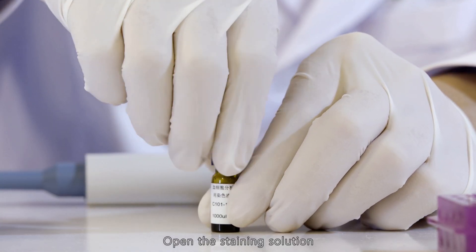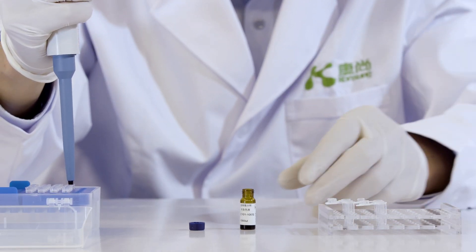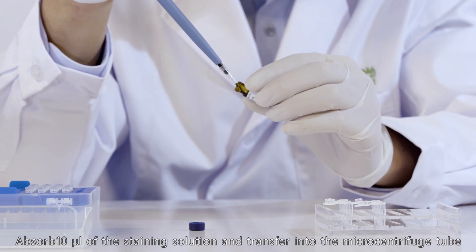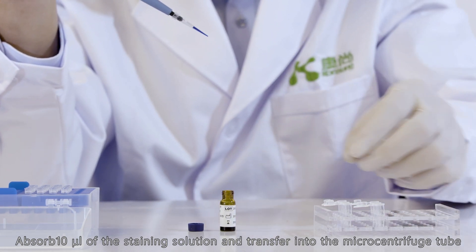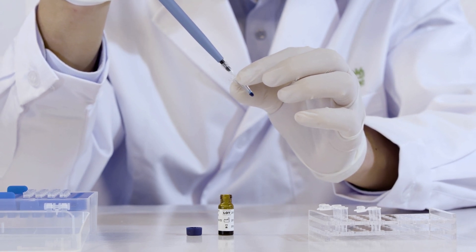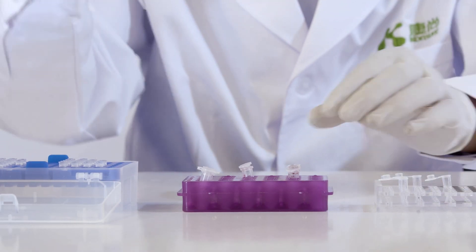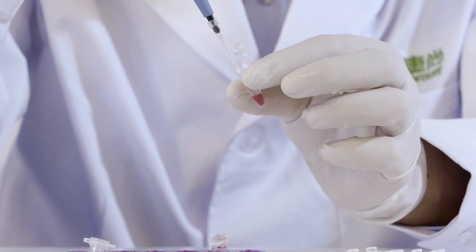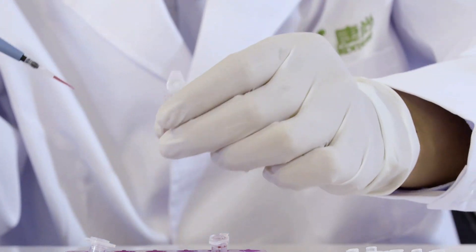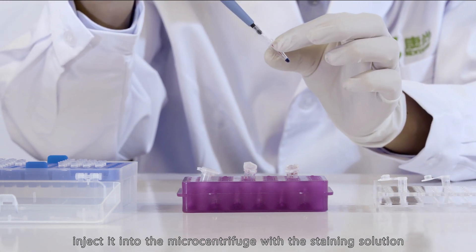Open the staining solution. Absorb 10 microliters of the staining solution and transfer it into the microcentrifuge tube. Then absorb 10 microliters of the mixed blood sample and inject it into the microcentrifuge tube with the staining solution.